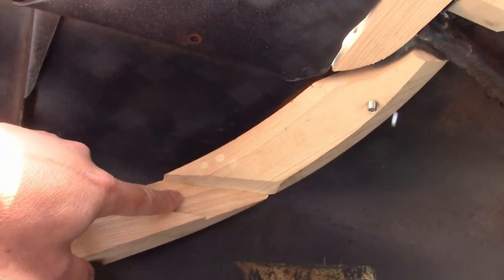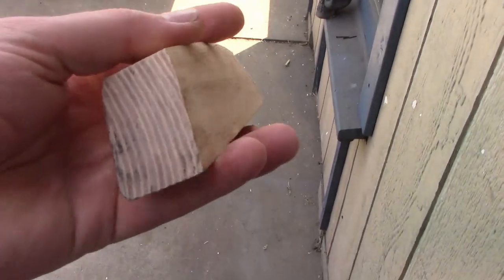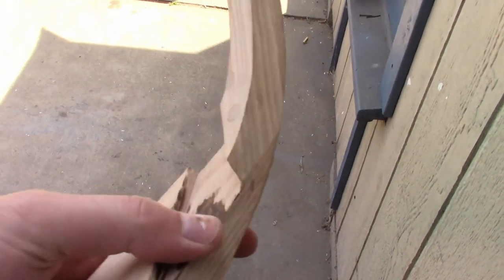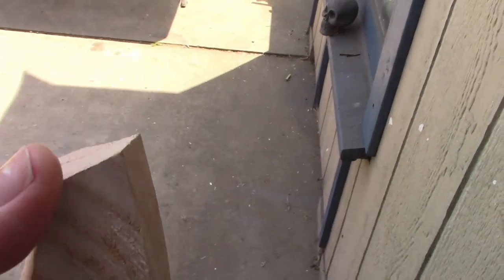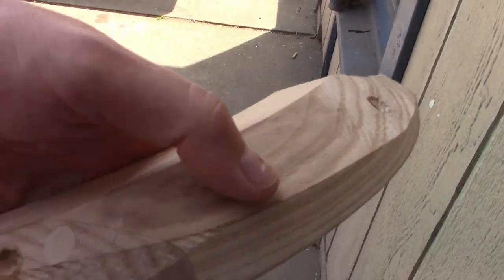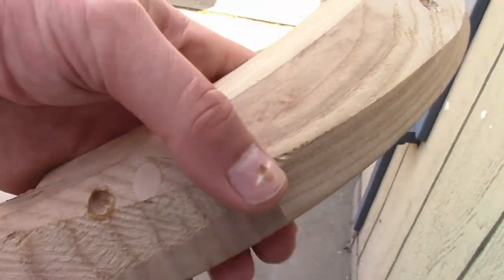Now these corner pieces did need a little work. On the left side I had to trim a little off here. The groove for the tack strip wasn't deep enough, so I had to trim more out of that. I think I had to trim a little bit off this end too, and had to cut it down a little bit around the outside so that it fit against the body fairly evenly.